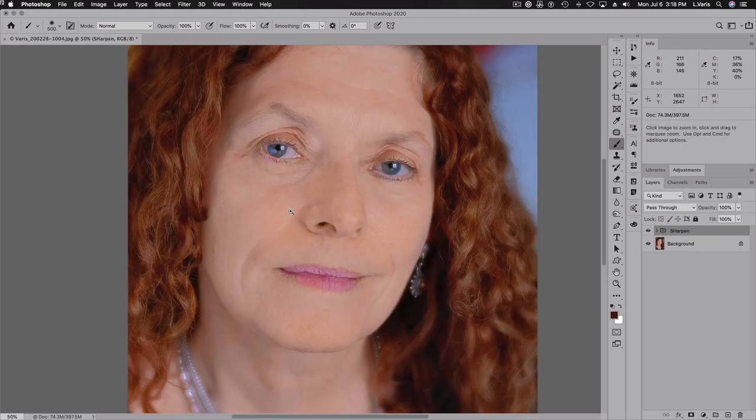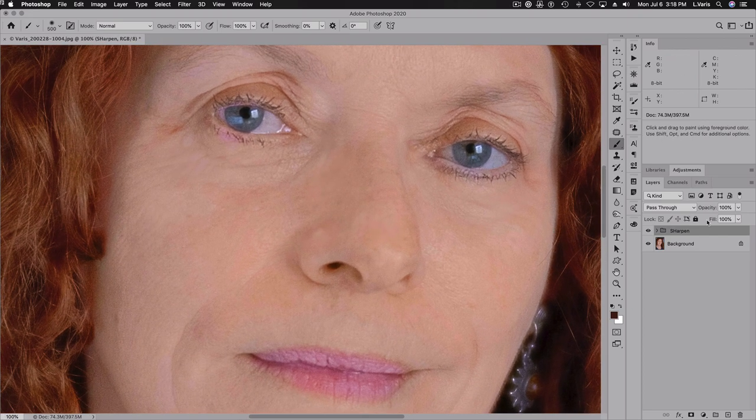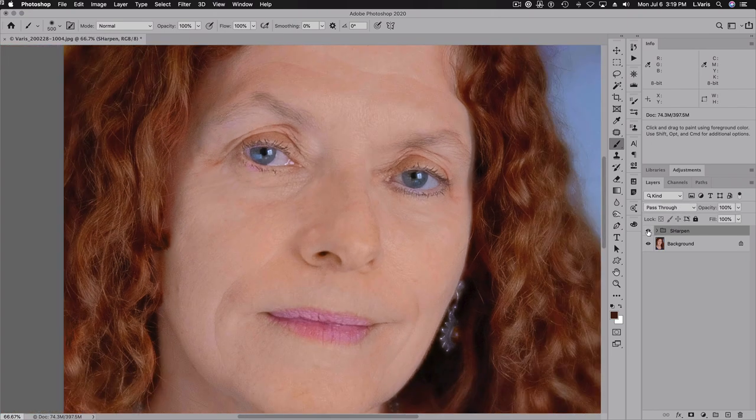Zooming in to 100%, you can really see it now. And yet you don't notice any halos, because the halo ramps off so gradually you can't see that there's an actual halo being applied. But of course, the only way we get sharpening is to have halos. So there you go.